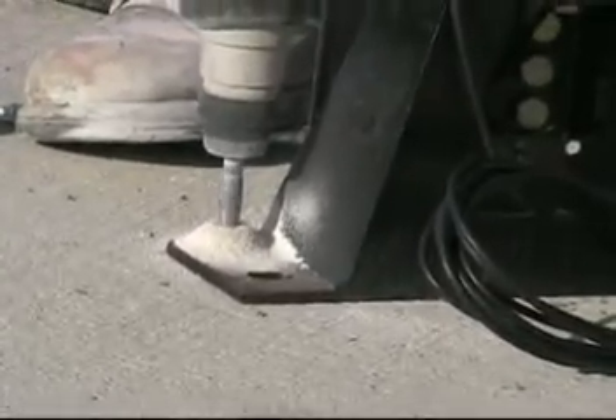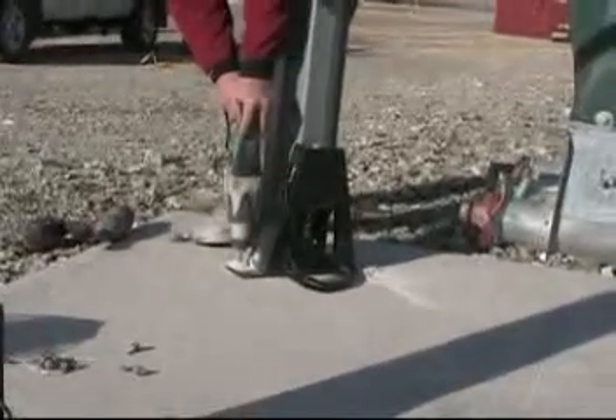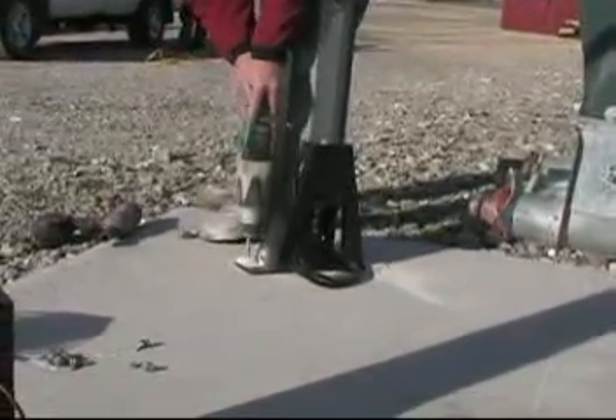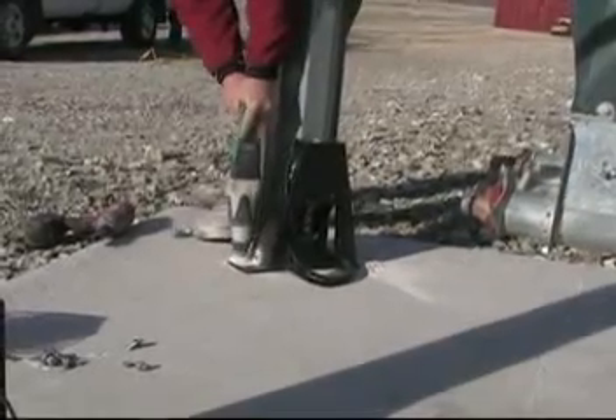This contractor prefers to drill the holes 4 to 5 inches deep, because in the future if he needs to remove the anchor, it is much easier to drive the anchor down flush with the concrete rather than to cut it off.